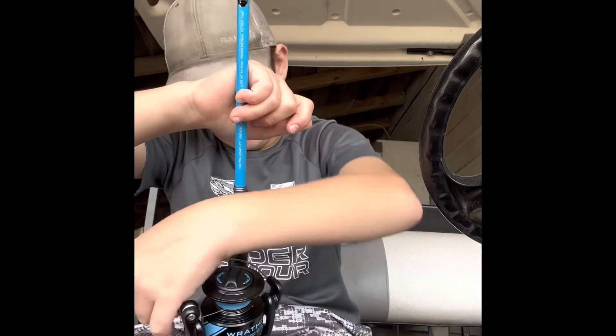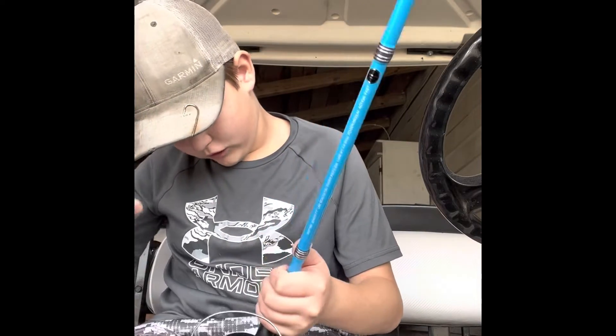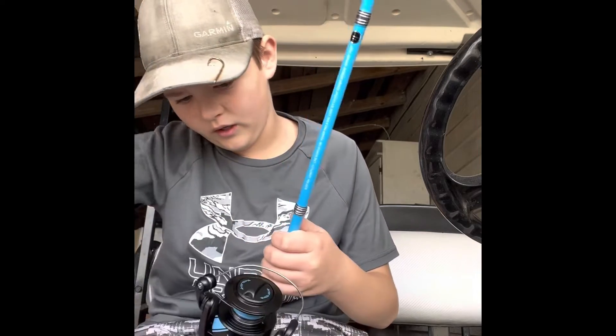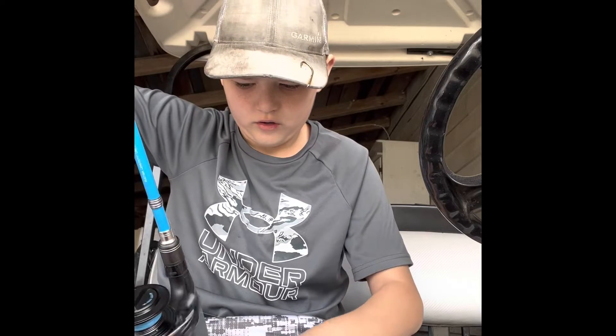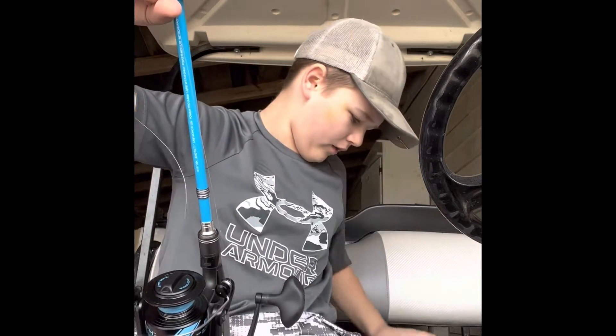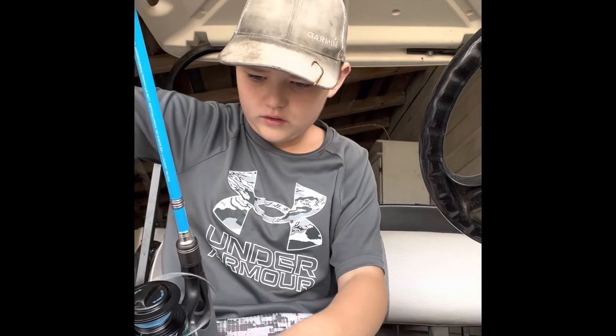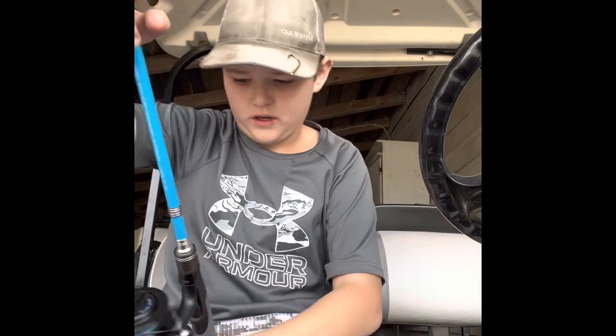I'm trying to put my line back on my rod, but that's a big mistake. Anyway, I'm trying to put my line back on my rod but it ain't going too great right now, to be honest. I don't do these types of videos that often because normally the line don't give me this much trouble.